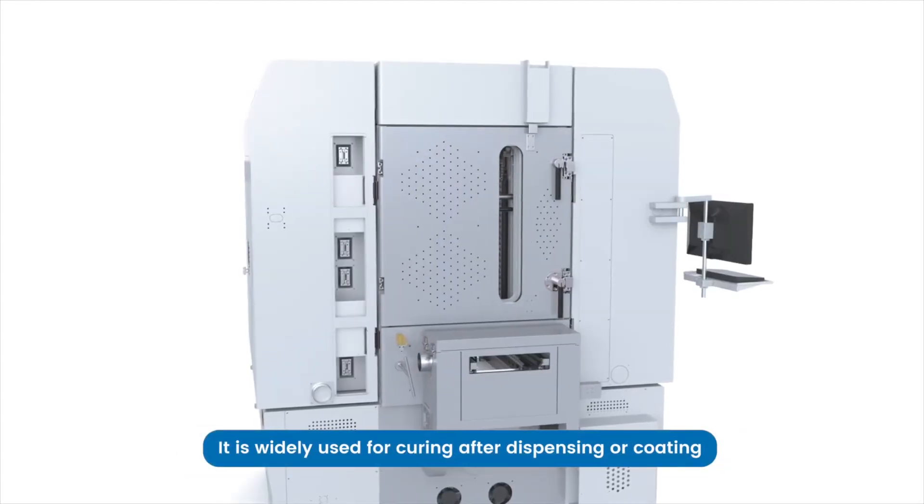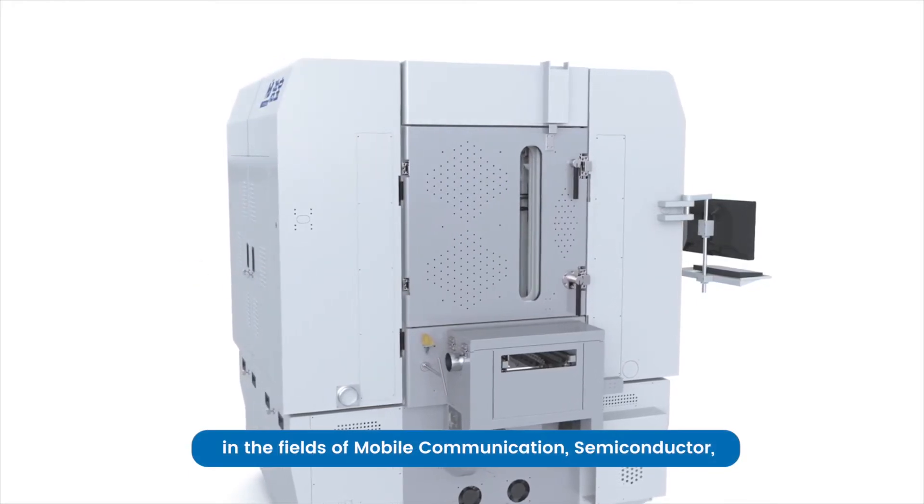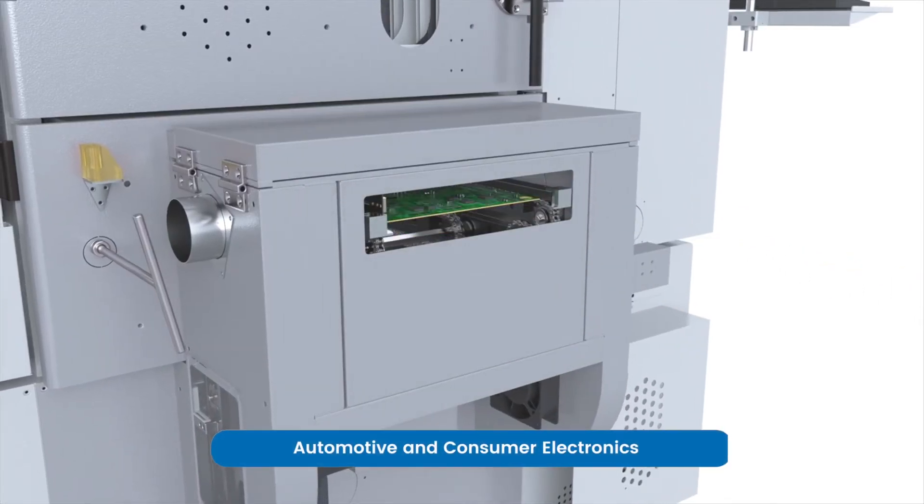It is widely used for curing after dispensing or coating in the fields of mobile communication, semiconductor, automotive and consumer electronics.